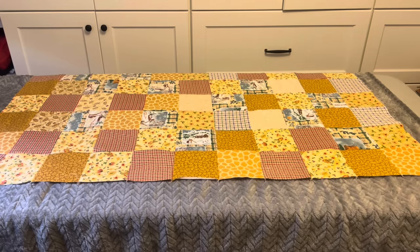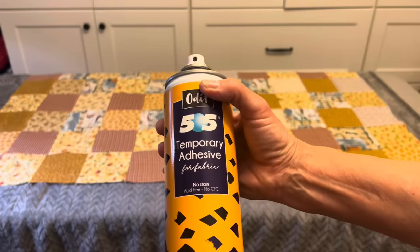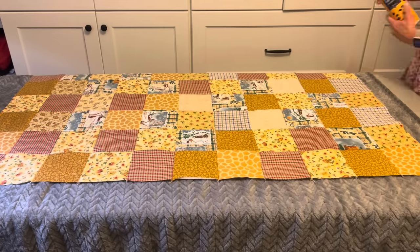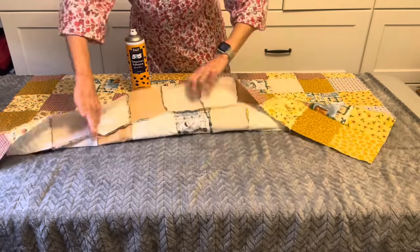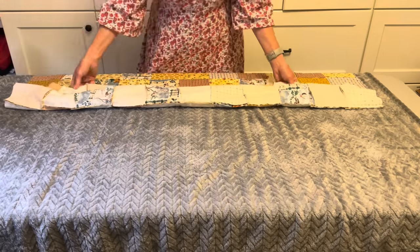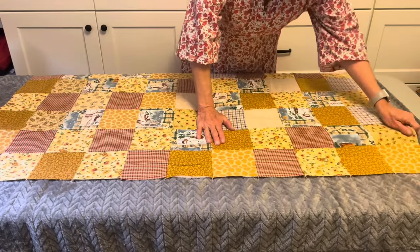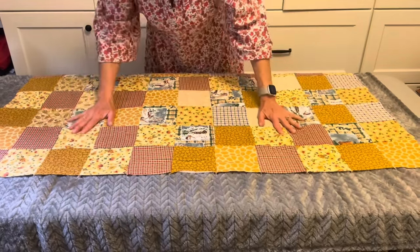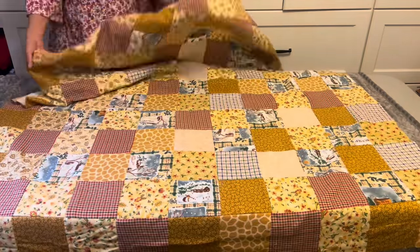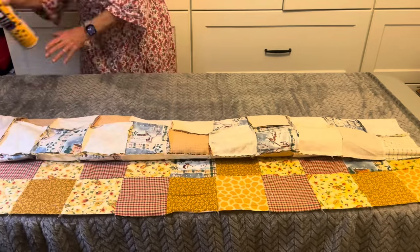This is going to be a first time for me trying to figure out how to make this quilt with this fleece fabric. I'm using my 505 spray, and I'm going to see if these pieces will adhere together so that I can do the quilting — and they did a pretty good job. Towards the end, I did use a couple of pins to hold things in place.